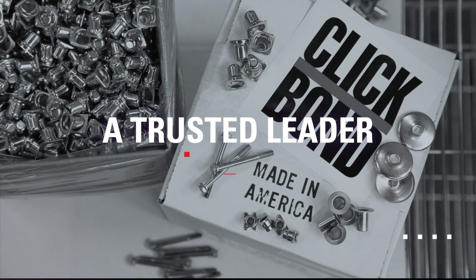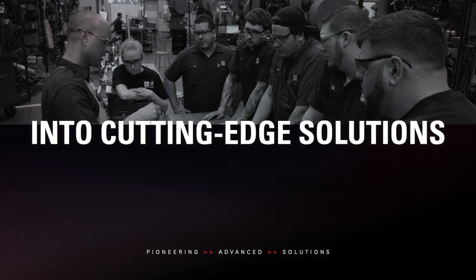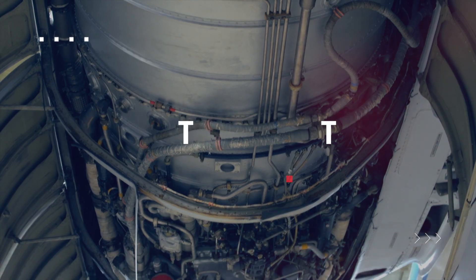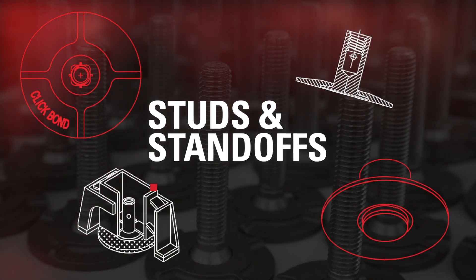As a trusted leader in technology and innovation, ClickBond turns challenges into cutting-edge solutions. Need an attachment point that won't mean drilling installation holes? ClickBond studs and standoffs are your answer.